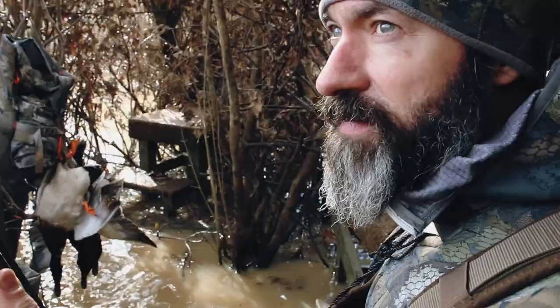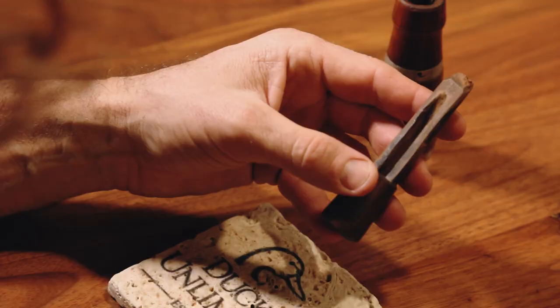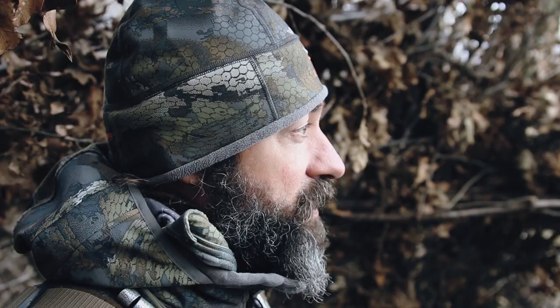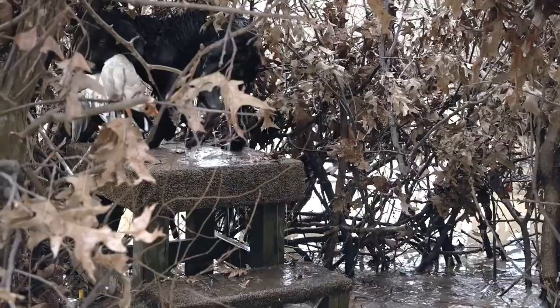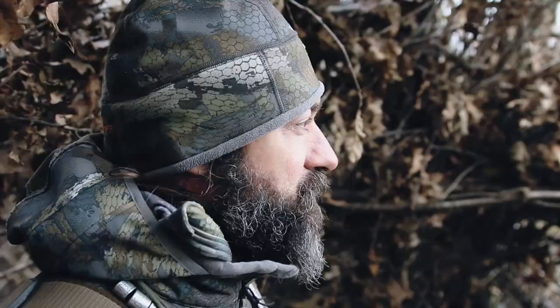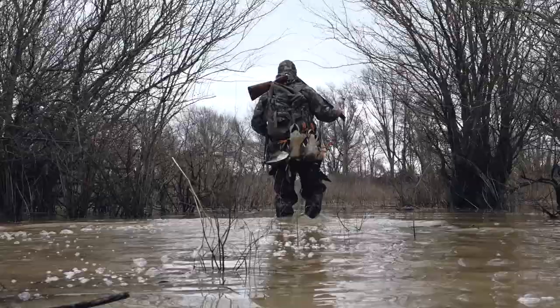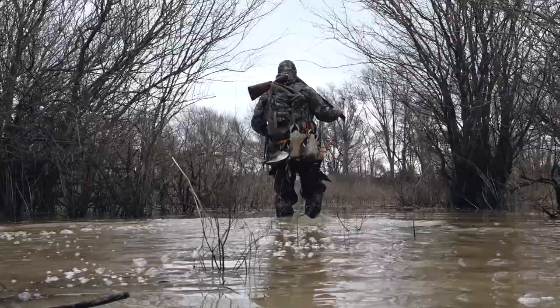It was a cool deal to bring that call out here and think it was made over 100 years ago, and we got to use it today to fool another limit of ducks — so it was a good time. I tinkered with it a little bit to get it where I could blow it. I'm still not so sure I got it mastered as far as the metal reed goes, but it definitely worked, and that's what it was built for — to call ducks and get them in. Today was proof of that.